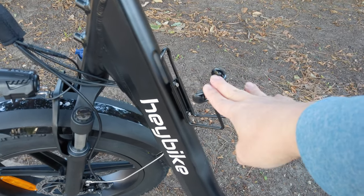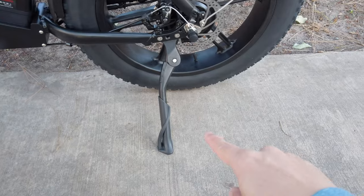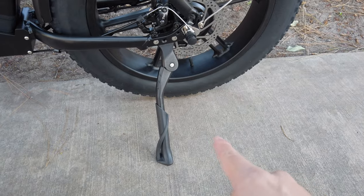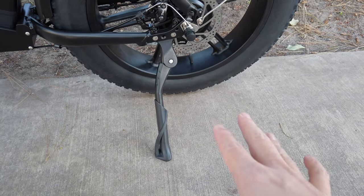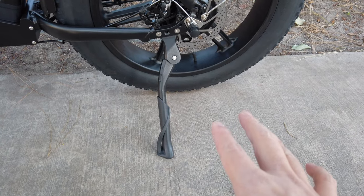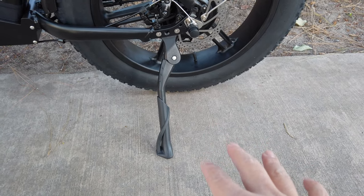They also include a nice water bottle holder in the front. And last but not least, the kickstand is a pretty hefty kickstand — since the e-bike weighs about 70 pounds, having a nicer kickstand like this makes sure the bike won't fall over.